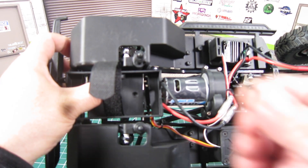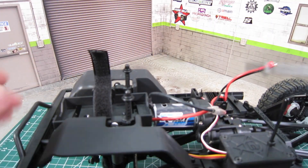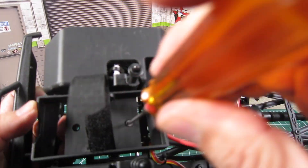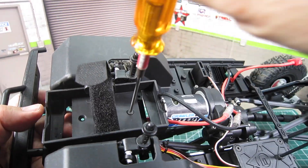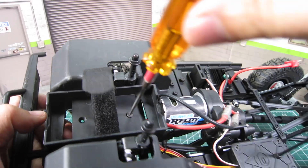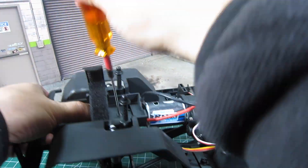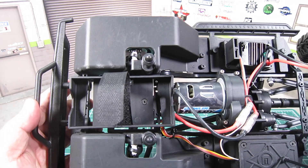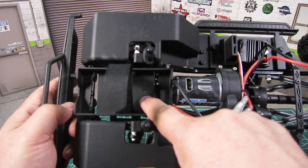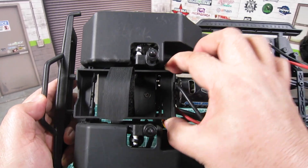Then use the screw from the battery tray to mount it up. Using the strap and one screw for the battery tray, it's not going to move.